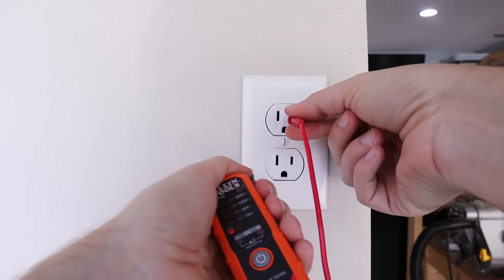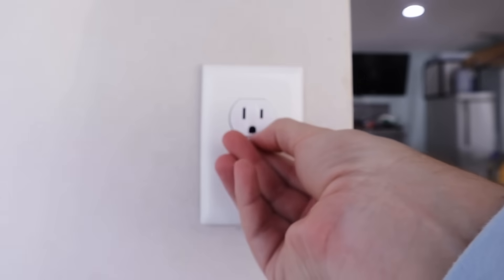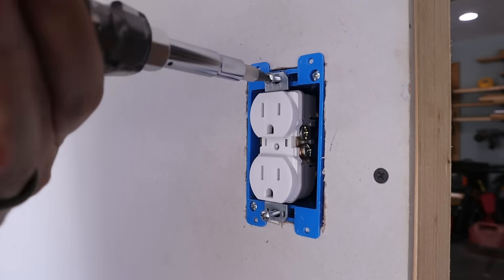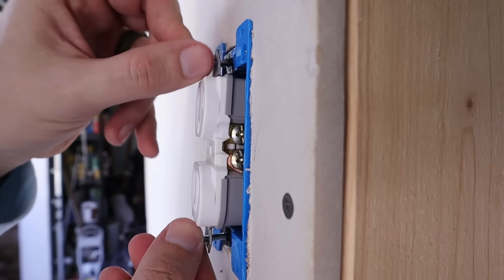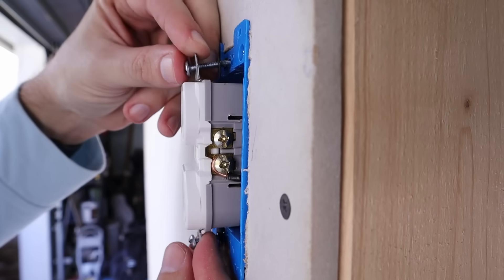Have you ever started on an electrical project and found that a job that should have only taken five to ten minutes is now going to take longer because of what you found inside — it's either not to code, it's unsafe, or it's just going to cause a massive headache? I've set up here what is probably one of the most common issues people run across when they go to change out a receptacle or a light switch. Let's jump right in.